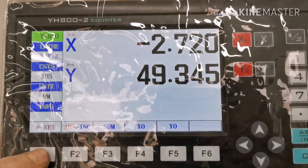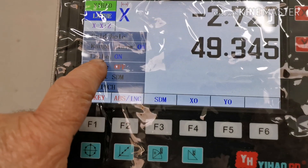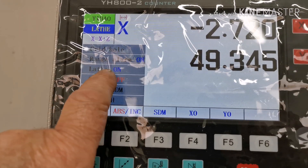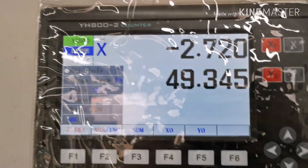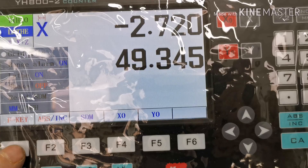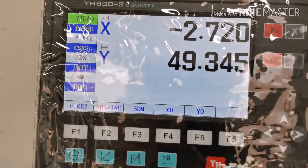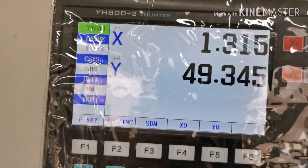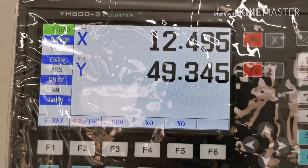It's got a lathe function on there. If you push F1, up comes the lathe mode. What that does is when you're moving the X axis in towards the center of the chuck, it shows the actual size of the diameter you're turning.